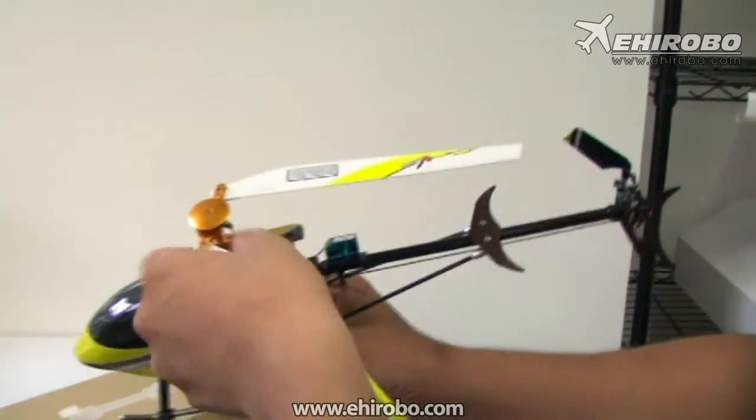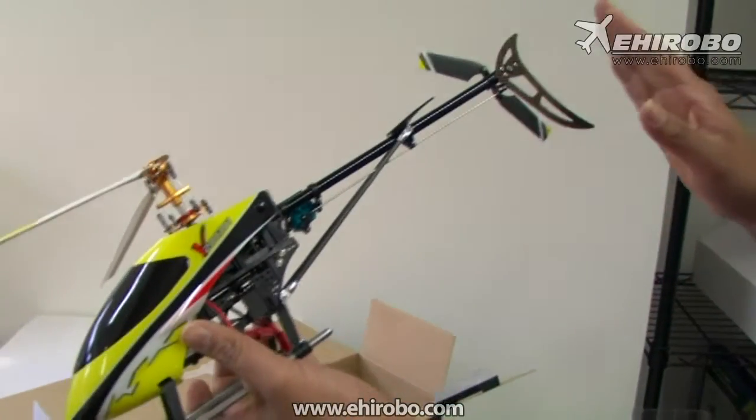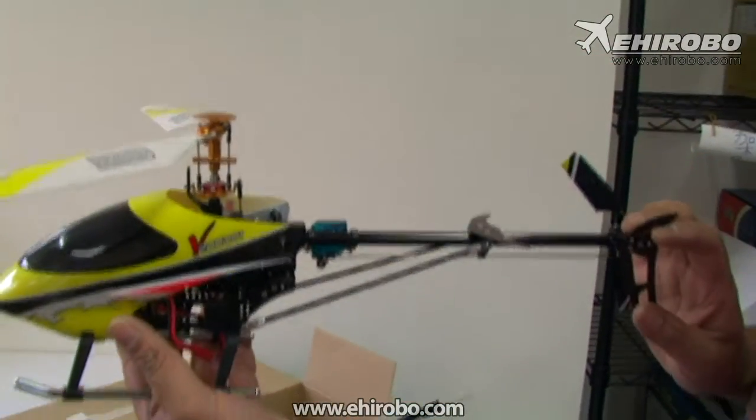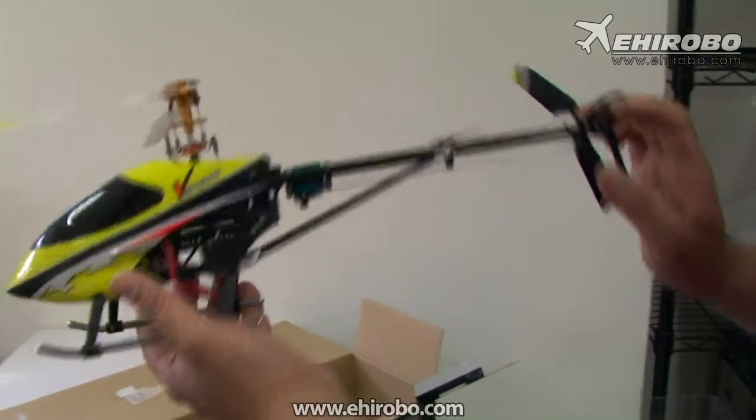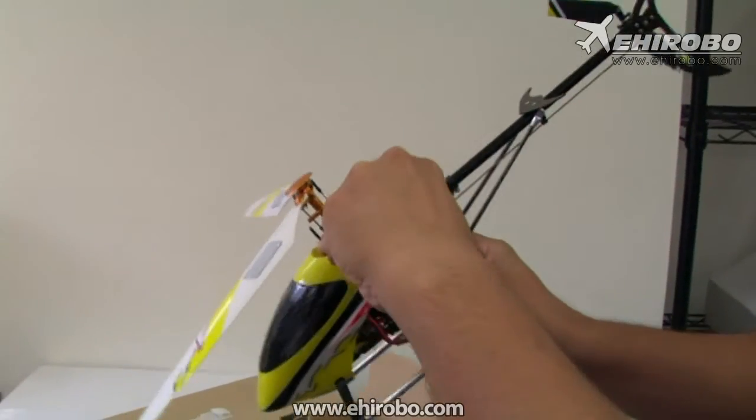As you see, this is the new Flybarless V200. This one uses a torque two-tail drive system, similar to larger helicopters, and has variable tail pitch, so it gives you better tail control.